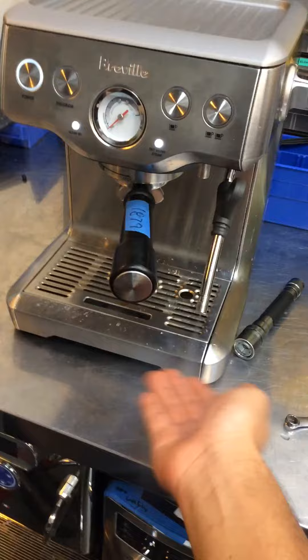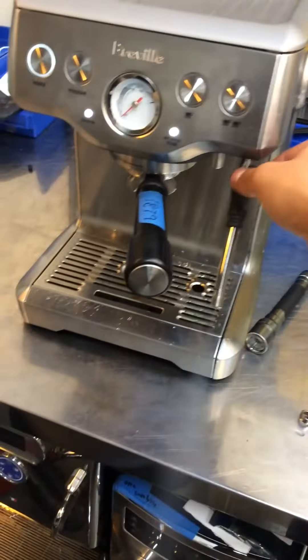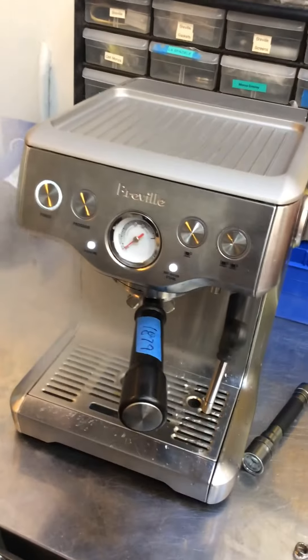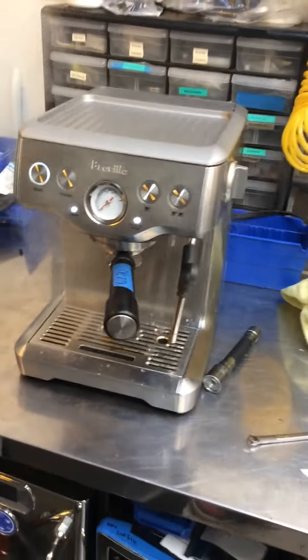Are you done? Good. Very strong. Good temperature as well. Thank you for watching.